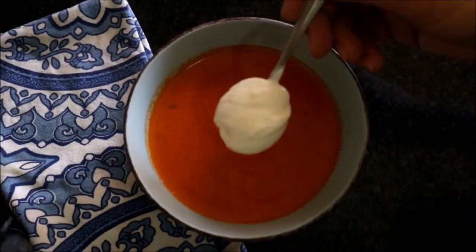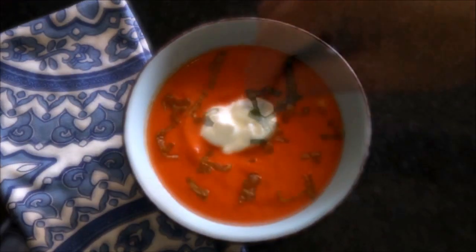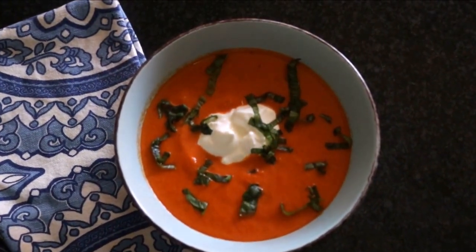It's been a little over an hour since we added our soups to the fridge. Let's go ahead and take them out and start plating our dish. Let's add a generous tablespoon of Greek yogurt on top and garnish it with some freshly chopped basil. And there's our final dish — a chilled roasted red bell pepper soup.